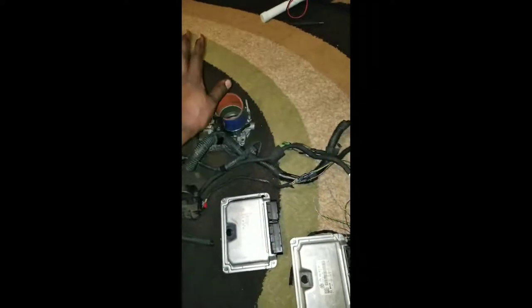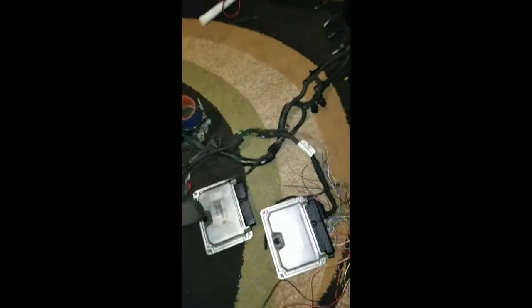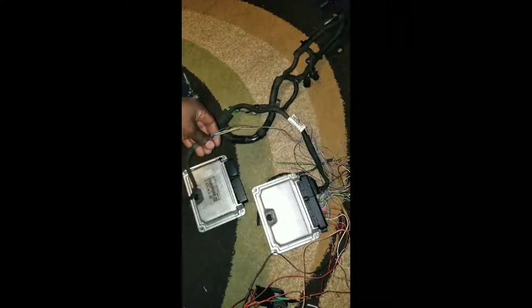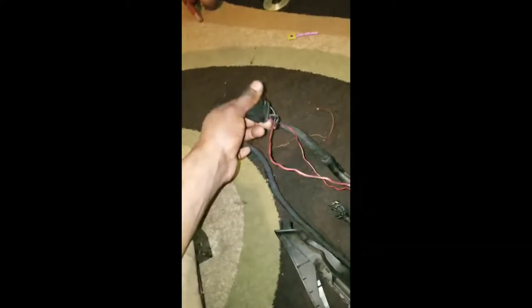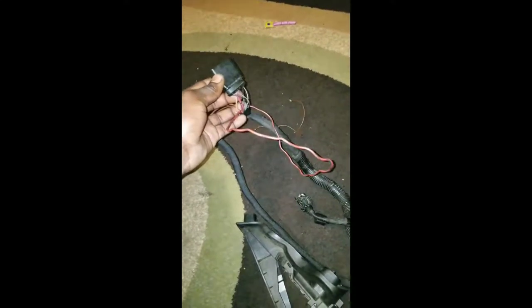Now I have the throttle body off — basically injector wires, spark plug. The pedal was from the original car, with the Mark V. The wires share the same color code, which is good, so you're basically able to just wire it direct to the pedal. This will be extended after a while.